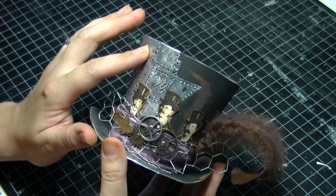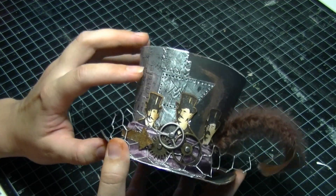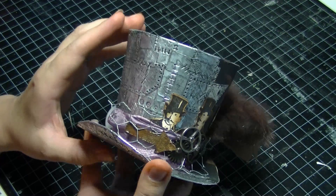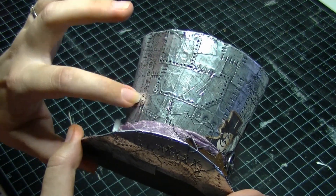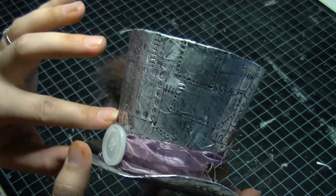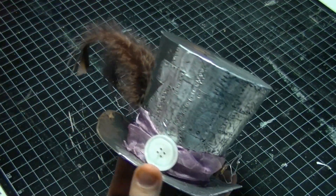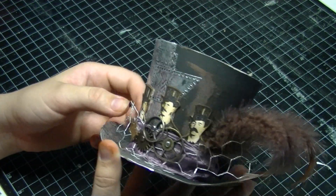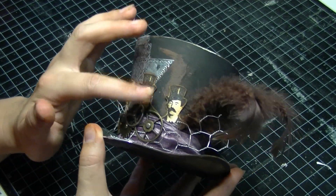On the outside we've used foil tape on half of the hat, and we've used the Tim Holtz riveted metal technique — so you can sort of see on the side there, we've got little dots and rivets and things like that coming through the metal. We have a big ribbon around the front, held together with a button at the back. On the front we also have some chicken wire, some Tim Holtz sprocket gears, and a stamped image.